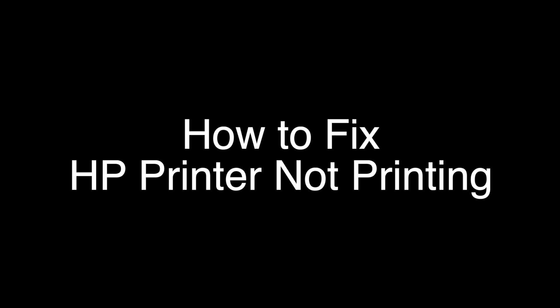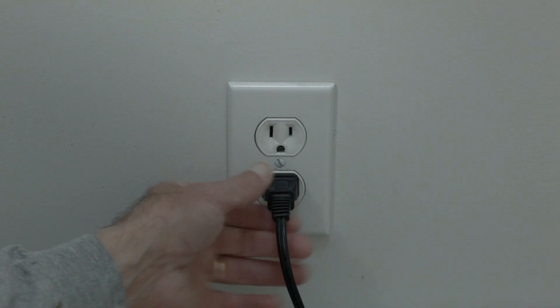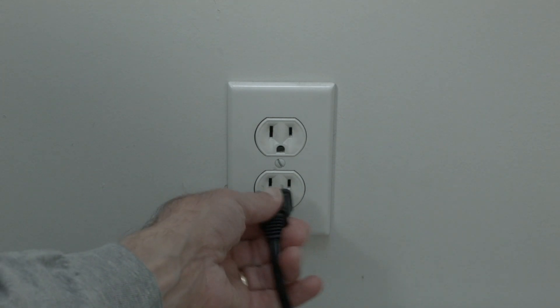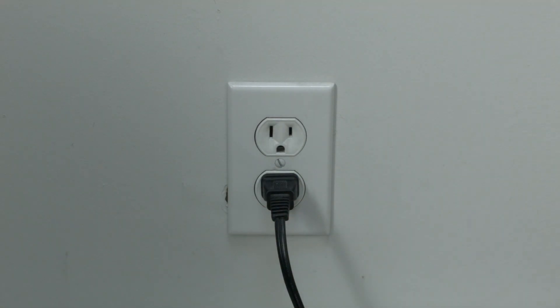The first thing to try is really the simplest, and in most cases this one will actually work, so you might not even need to go on. Simply unplug your HP printer from the wall, wait about 60 seconds — don't be impatient, wait the full 60 seconds — and then plug it back in. If your HP printer is working again, great.